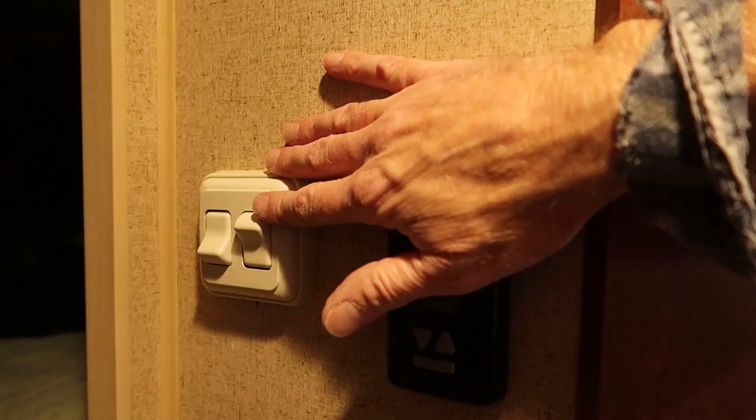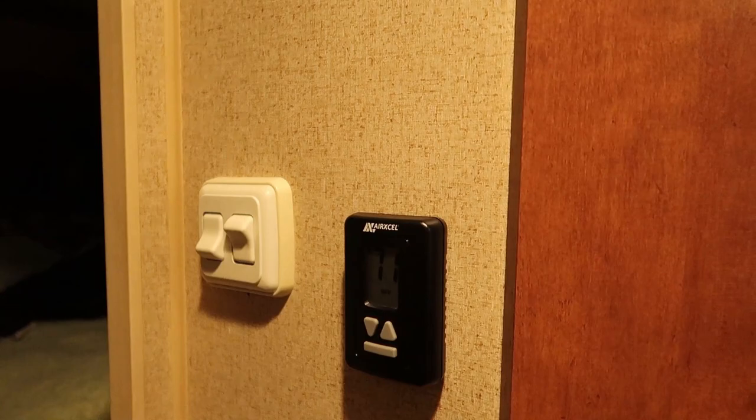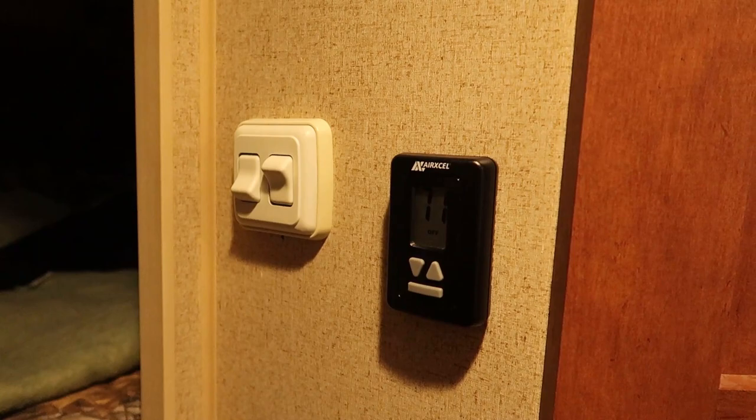The switch for the outside light is right here next to the entrance to the bedroom. It's just a really bizarre place to have a switch for the outside light. I wish that switch was back by the door where it would be a lot more useful and easier to get to.